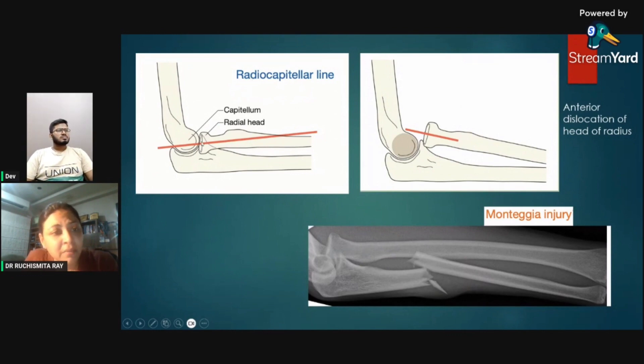The radiocapitellar line is important: a line traveling through the proximal part of the radial neck should cross the capitulum. In anterior dislocation of the radial head, this line does not pass through the capitulum. Radial head dislocation is usually accompanied by other fractures — in this case, a Monteggia fracture, which is fracture of the mid-shaft of the ulna with associated anterior dislocation of the radial head. When one obvious fracture is seen, we should always look for the other associated fracture.